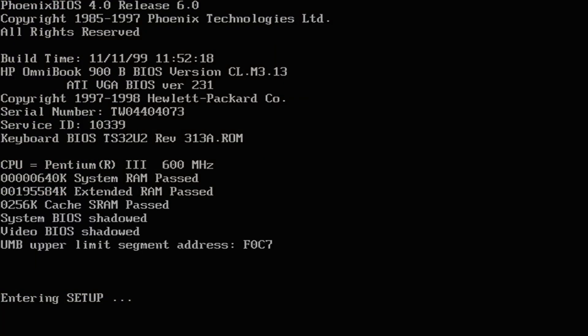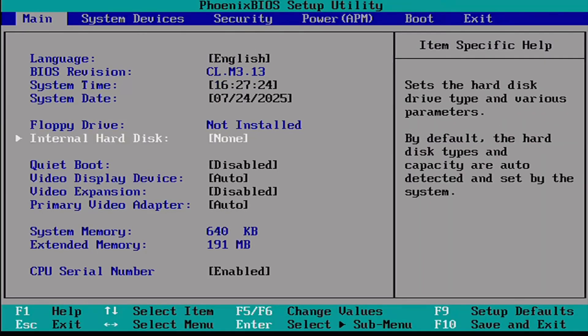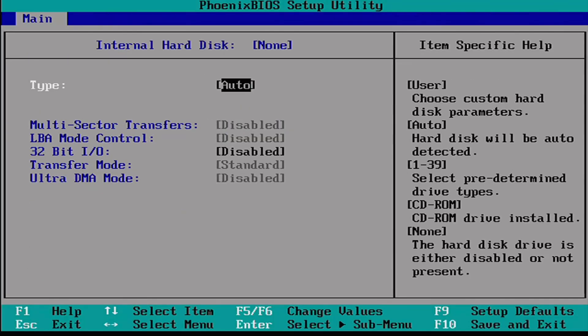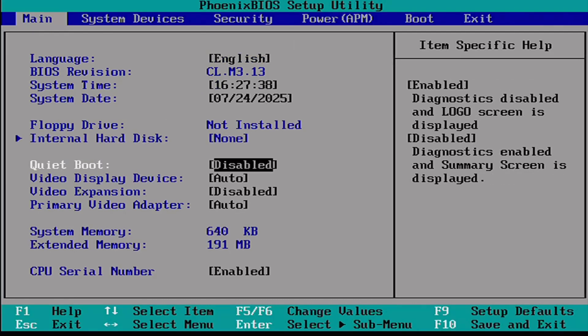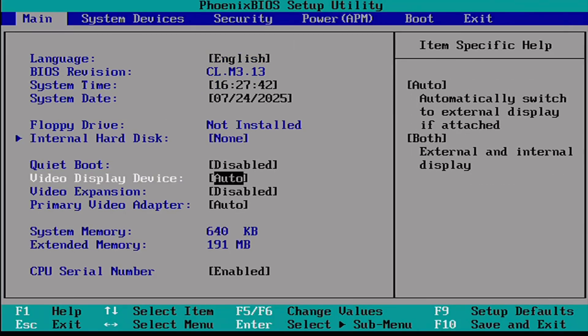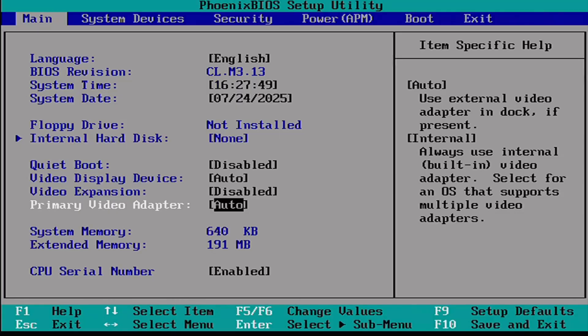This laptop was built on the 11th of November 1999. Into the BIOS — standard settings for date and time. Let's have a look at the internal hard disk setting. There's no hard drive in at the moment so it can't detect anything. Down to quiet boot — that is disabled so we can see the screen as we boot up. There are a couple of options for external graphics cards that you can use, and some with a dock that would have come with this device.